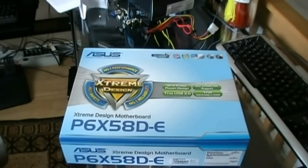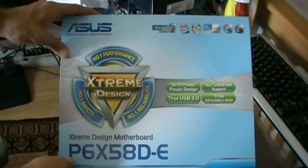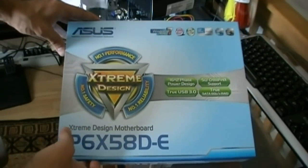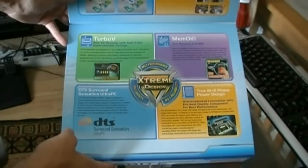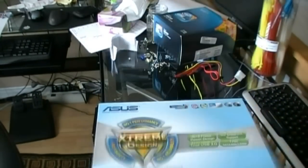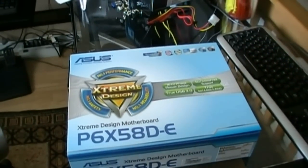Alright guys, welcome to TechSource. I am Dan and we are unboxing today the Asus P6X58D-E motherboard. I just picked this up and it's going to be for my new i7 build. It looks like a pretty sweet board, so stick around and we'll be checking this out.